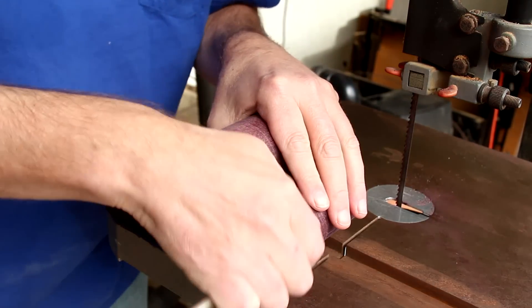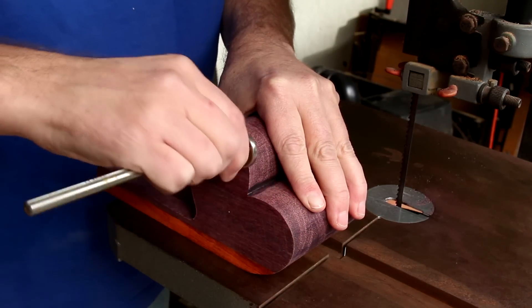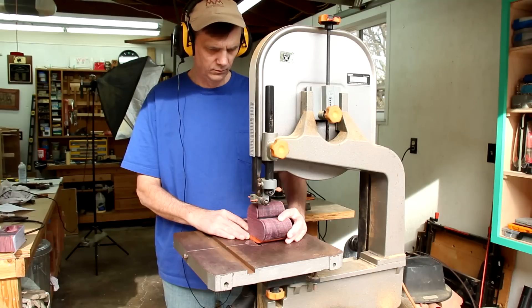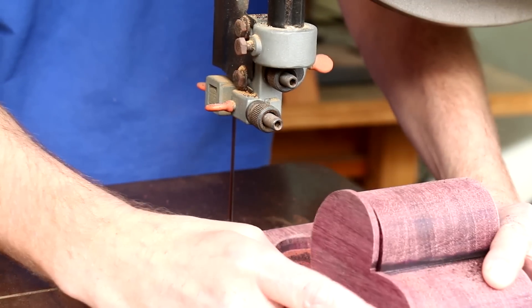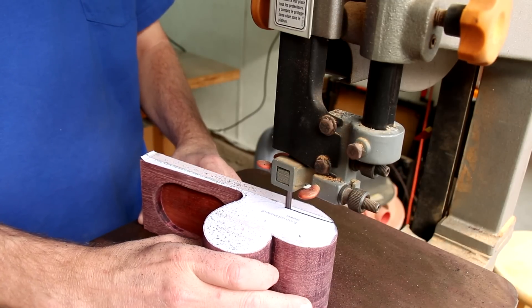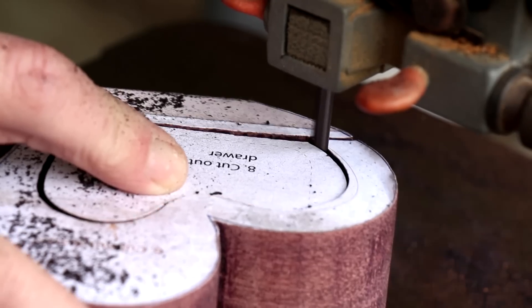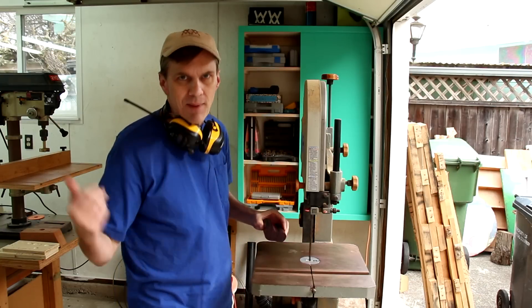I got most of that sanded down. Now I'm going to cut the back off, just making a mark about an eighth of an inch all around. You can hear I'm cutting out the drawer. I'll slice the front and the back off of the drawer just like I did the back of the box.